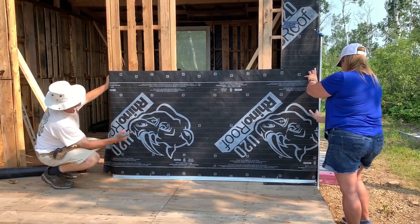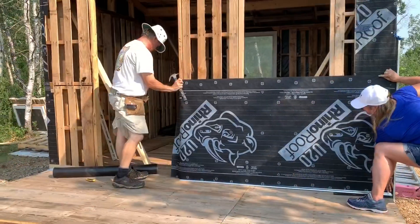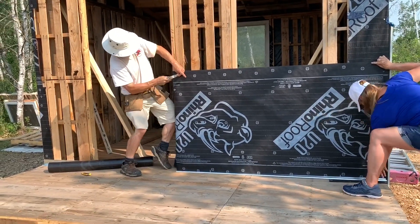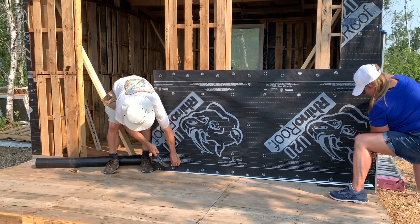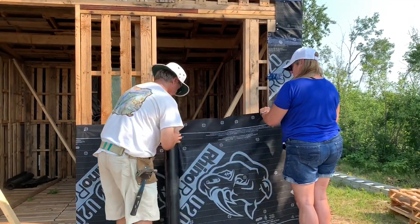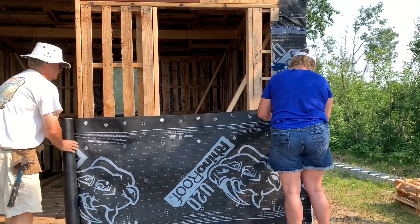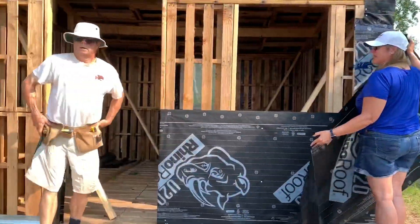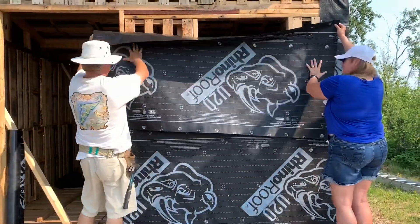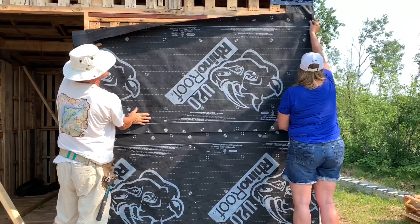Come this way because I need to get a strip of tape on. So we have to come your way then. To the bottom, so you get yours in position so you can still tape it.